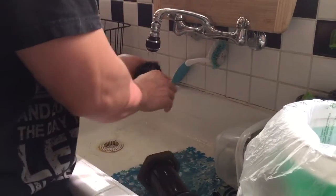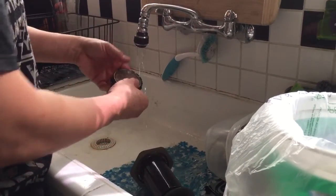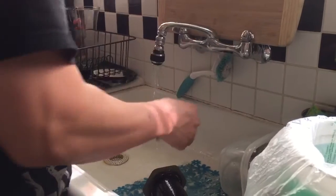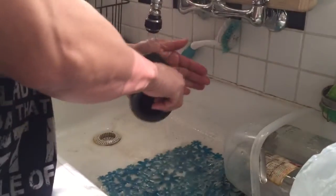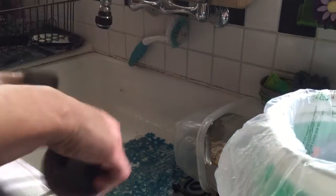Rinse off your filter holder — you can reuse your filter, you don't have to throw it away, you can just wash it off. Set that aside, dump out your coffee grounds, rinse off your AeroPress, take out the plunger and it's all done. Put it away and that's it.